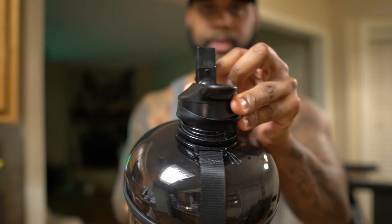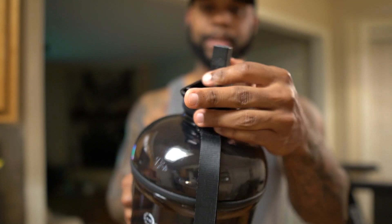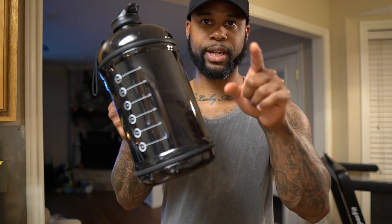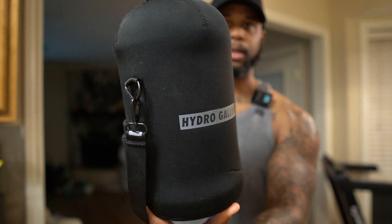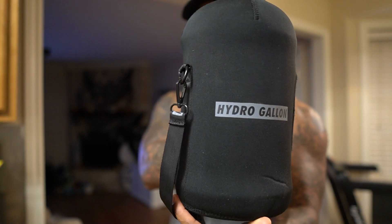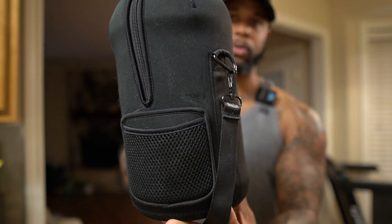This has a straw, as you can see right there, and the top part that you drink out of just pops up like that. It also comes with a cool cover that you put over it. It doesn't keep it super cold, but it does a good job of protecting the water bottle and it keeps it somewhat cold as far as your water goes.